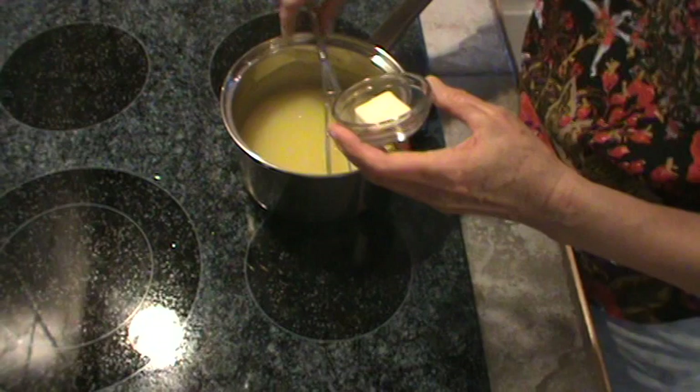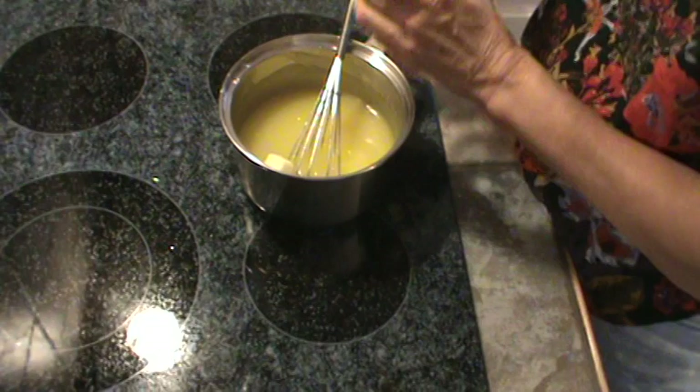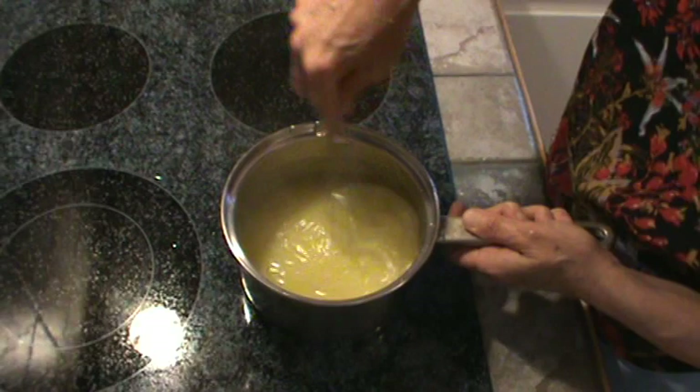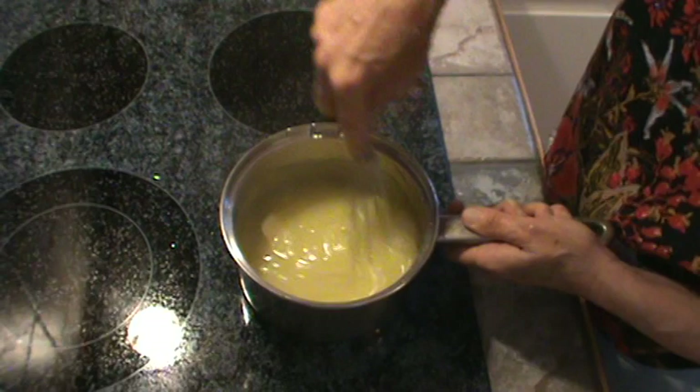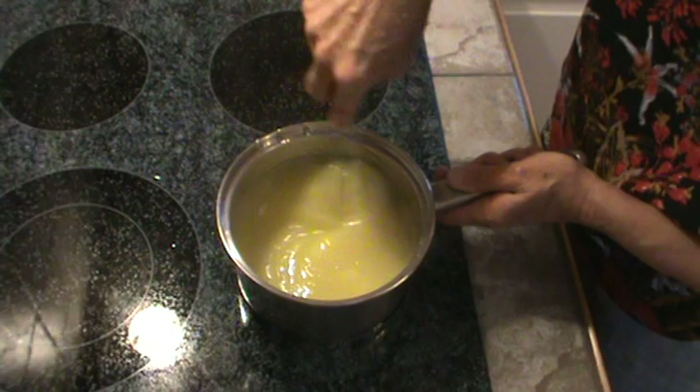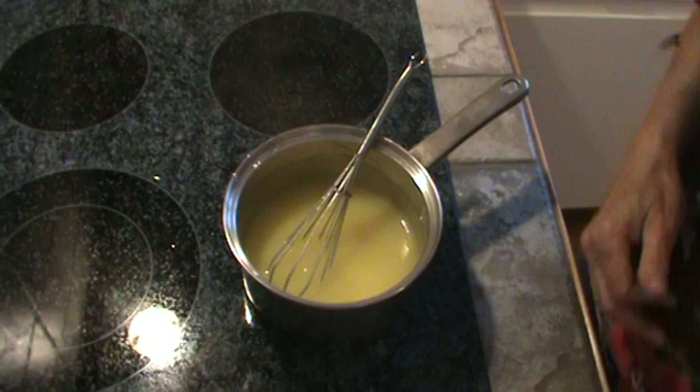I forgot to tell you to put in one tablespoon of butter once your mixture has cooked. That's going to give it a smoother, shinier texture. My burner is completely off now but it is still hot, so I'm just going to mix in that one tablespoon of butter. I'll give you this recipe once I've finished the meringue — I've got it written out. The butter is all incorporated now and we're ready to make the meringue.